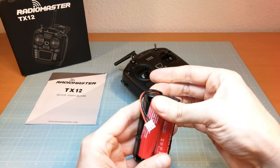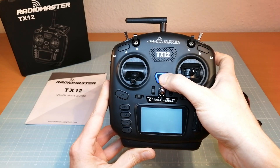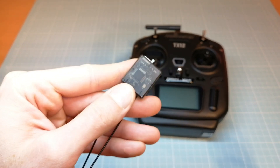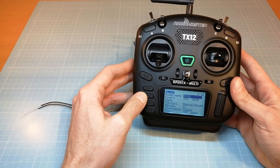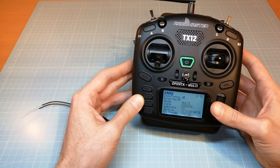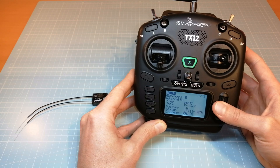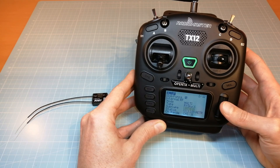I have also got a Radiomaster R161 receiver and now I am going to show you how to bind this receiver. My unit comes pre-flashed with the EU LBT firmware. The first thing we have to do is enter the model setup menu in the Radiomaster TX12 in order to set up the internal RF. At first sight you might find yourself looking for a Radiomaster protocol, but there is no Radiomaster protocol — all Radiomaster receivers use the FrSky protocol. Therefore we need to select FrSky for the internal RF. I am selecting the subtype LBT EU because my receiver comes pre-flashed with the EU firmware.